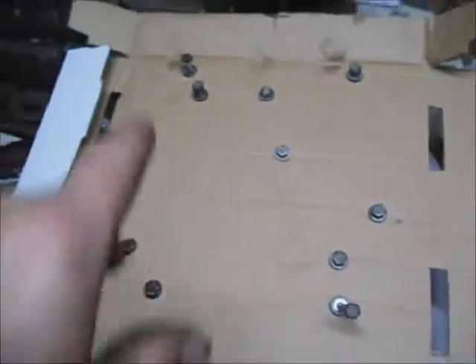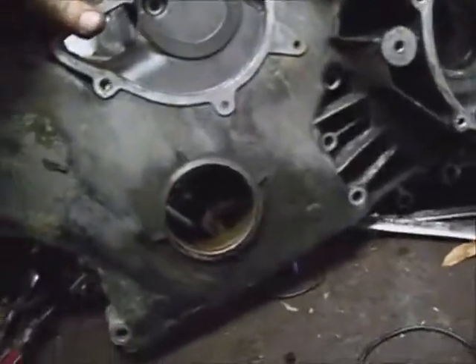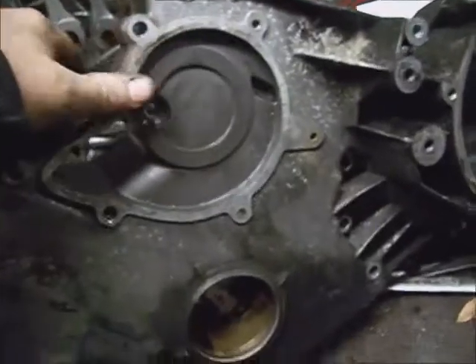I just stuck the bolts, made the holes with a Phillips screwdriver and a piece of cardboard, and put the bolts in a pattern to come out of. Clean the surfaces off where the water pump's at and degrease it.